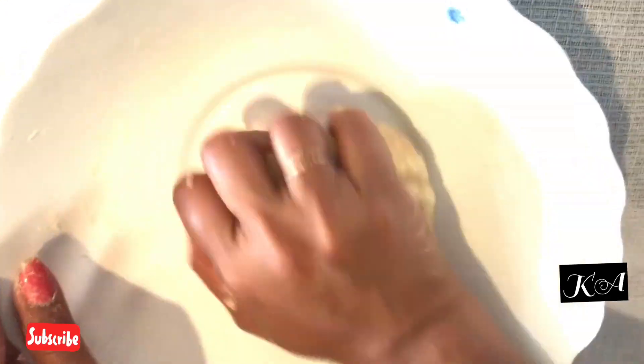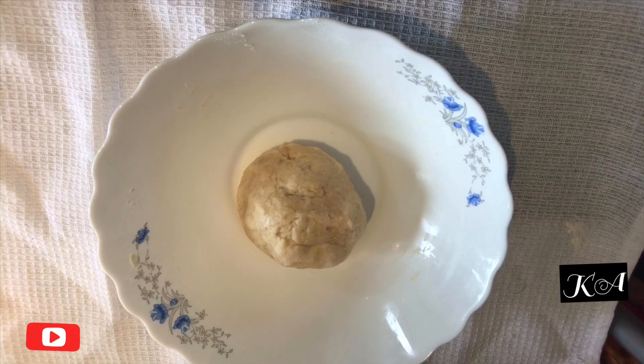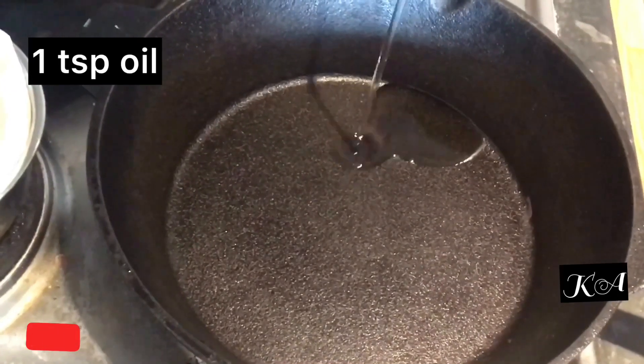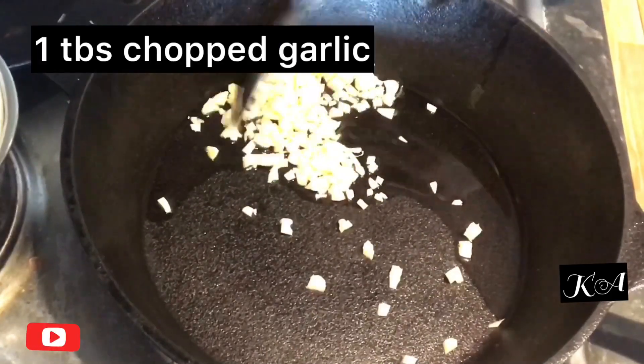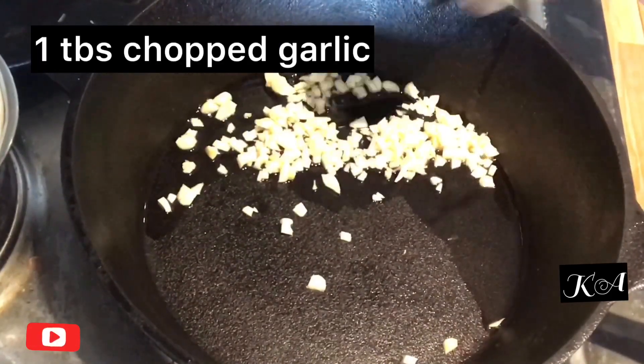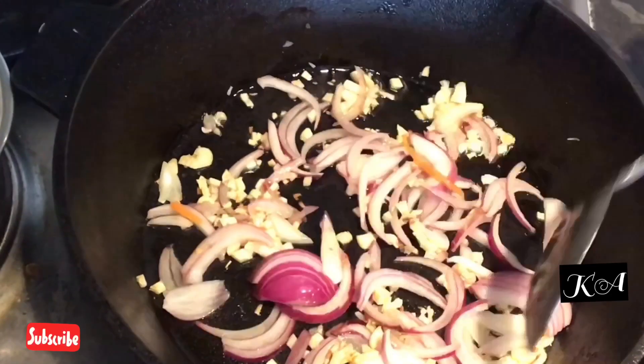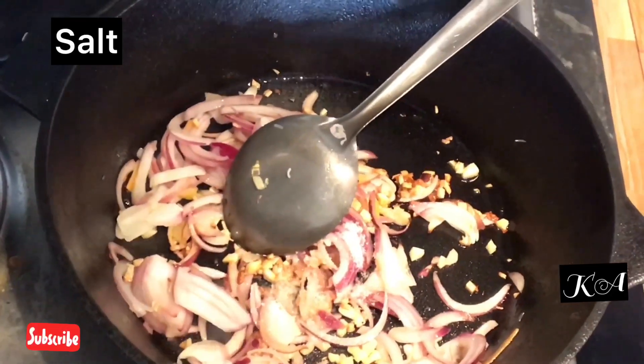Once the dough is done, cover it and let it rest for about 10 to 15 minutes. After this, we are going to make the filling. Heat a pan, add 1 tablespoon of oil, finely chopped garlic, then add 1 thinly sliced onion. Sauté them for a minute and add salt accordingly.